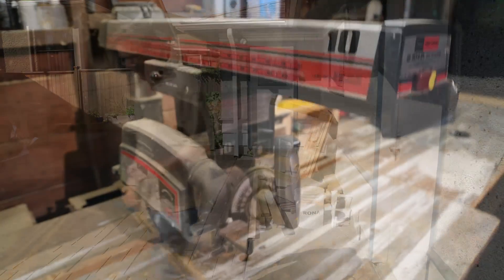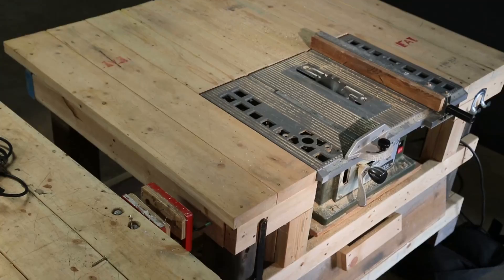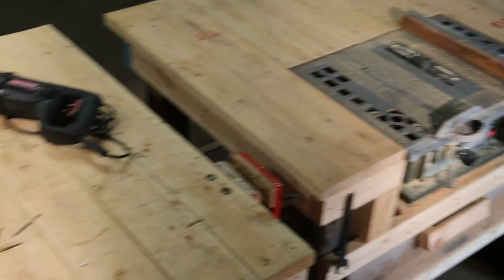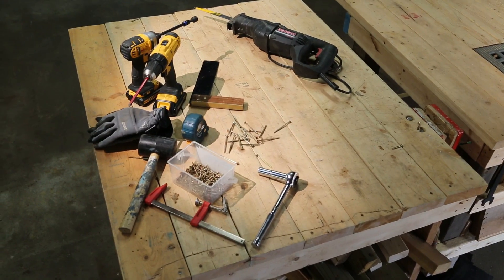Inside my garage I built a bench with a radial arm saw, a bench with a miter saw, and two moving benches — one with a table saw and the other flat for working with — plus a few other tools to complement all this. I'll eventually need your help improving this space too.